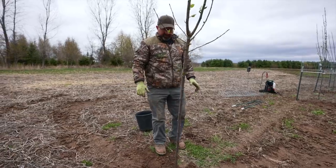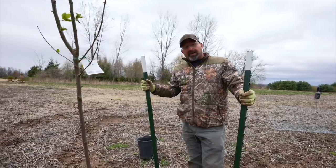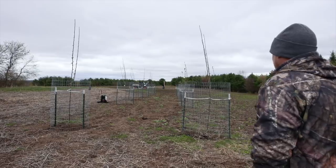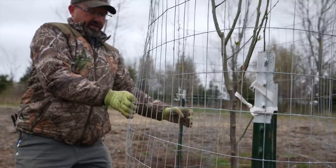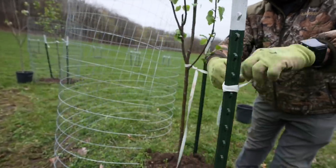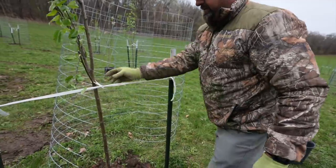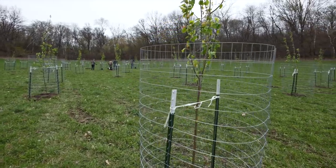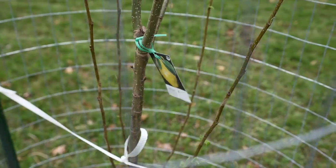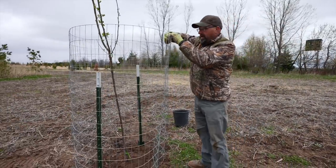Now we're going to put some posts in because we're going to cage it. The most important part of this process is making sure they're properly protected, otherwise they will destroy the tree. We're putting our posts about three foot apart and we usually use a 10 foot piece of wire — plenty of room for the tree to grow and the deer can't get to it. This is a two by four mesh wire, small enough to keep the rabbits out because they will destroy the bottom of your tree if you're not careful. If you're in doubt, you may even want to put a wrap around the bottom of the trunk to keep that protected.